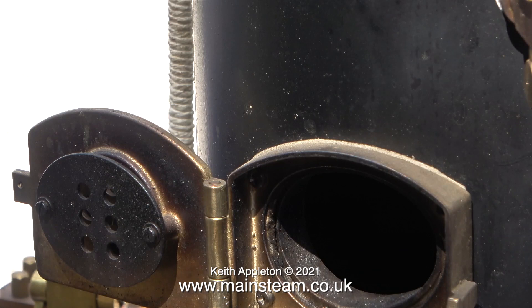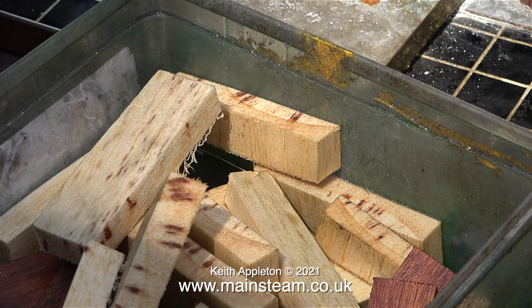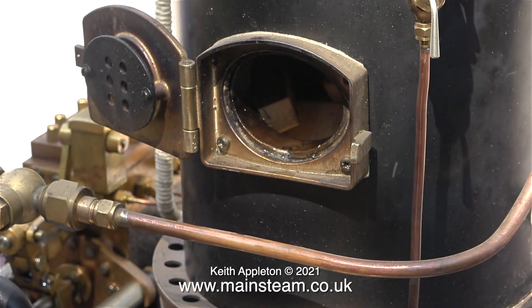I've filled the boiler about half full of water and now it's time to light the fire. Normally I would use charcoal soaked in paraffin, but as I had lots of bits of scrap wood around the bandsaw I thought I'd have a clean up. Some of this is balsa wood which I thought would soak the paraffin up very well, but it didn't. In this clip I'm filling the firebox with the paraffin-soaked wood.